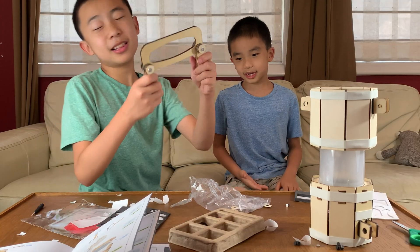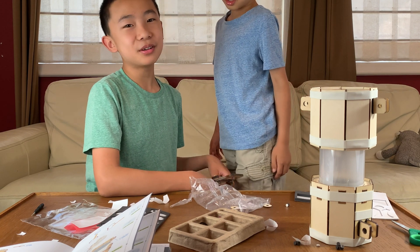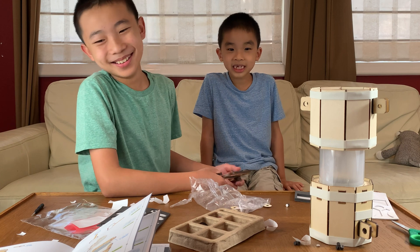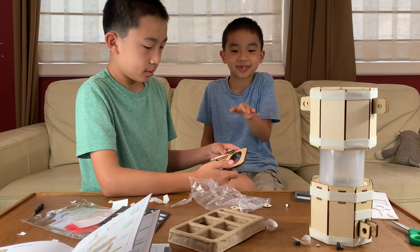All right, we did it! This was a lot of hard work. One thing I noticed is that this KiwiCo is one of the few that doesn't have zip ties — that's good. I don't like zip ties. I was glad there were no zip ties.